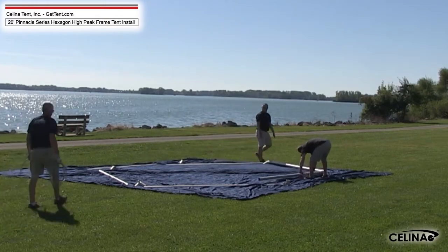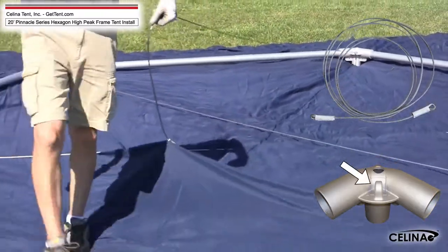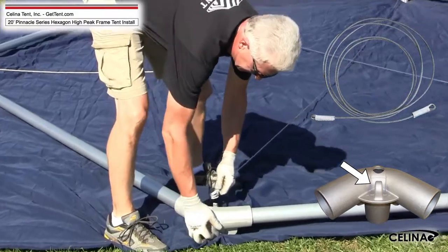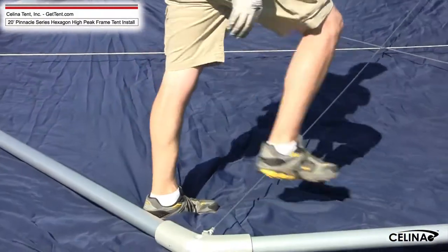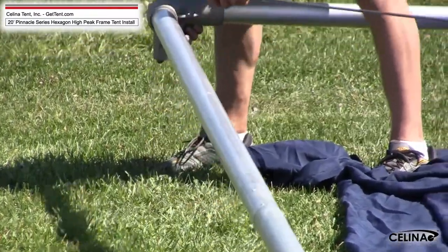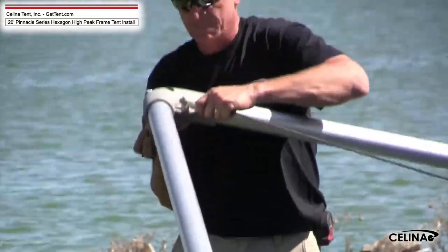Step 5. Take one cross cable and attach it to the inside hook on one corner fitting. Pull the other end of the cross cable to the opposite fitting on the frame and attach it to the opposite fitting's hook. Step 6. Repeat this process with the other four fittings. You will need to lift the final fitting on the frame to relieve enough tension to hook the final end of the cross cable.